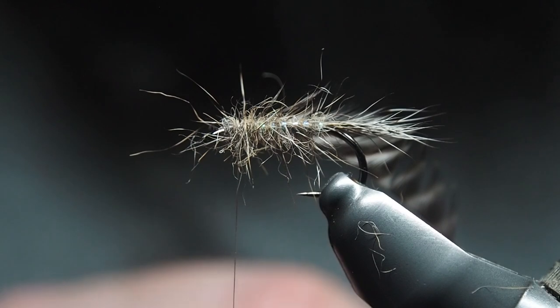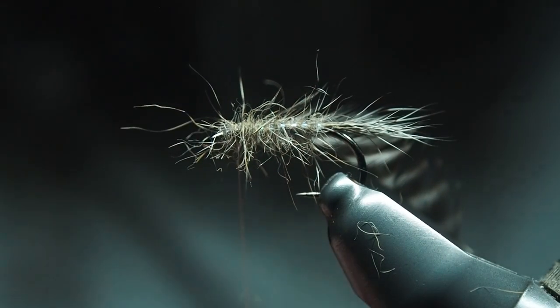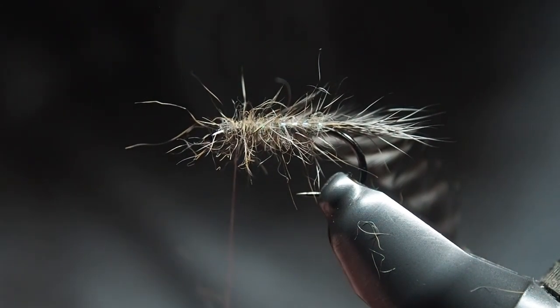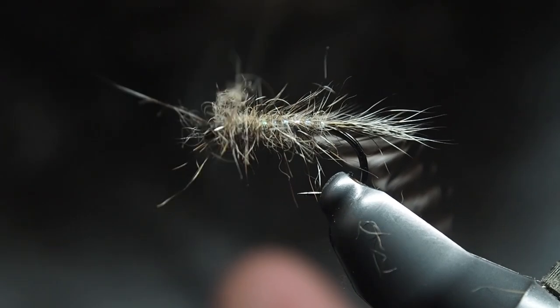It's not a big step away to start putting wings on it if you wanted, which gives it another look. Whether you want to use slip wings or predator fiber — I've used predator fiber in the past and it gives it a cool look.